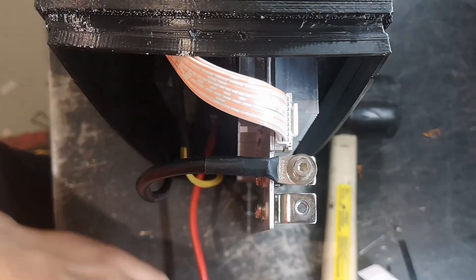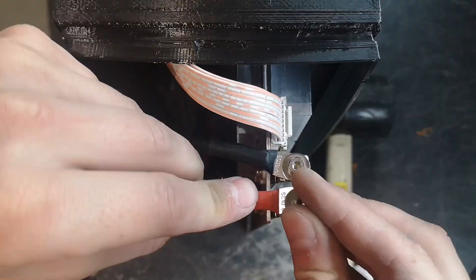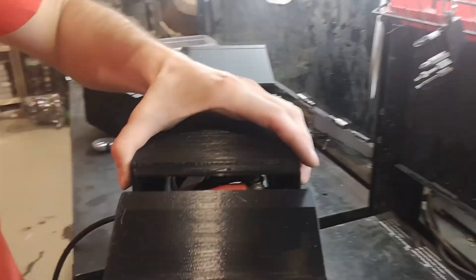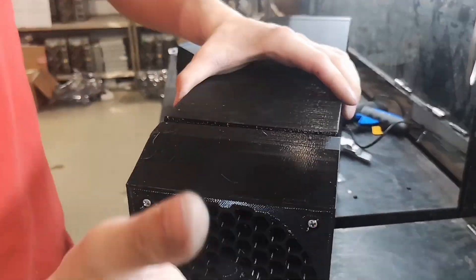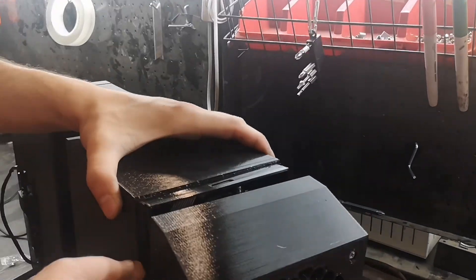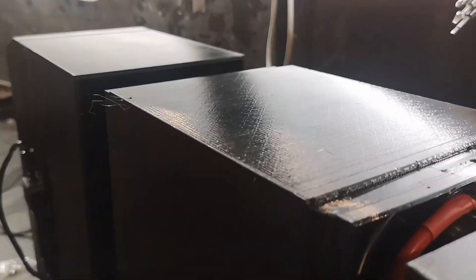With these modifications, the APW3 is now perfectly suited to power our Loki rigs, including the AntMiner Slim Edition. This allows home miners to utilize 19 series hashboards efficiently and cost-effectively.